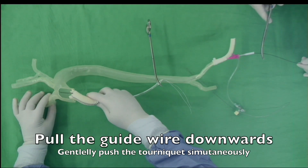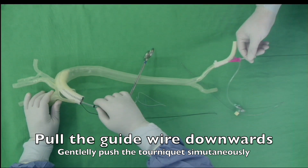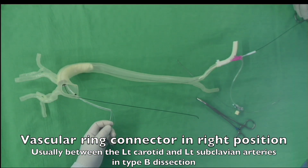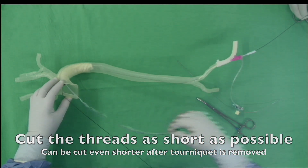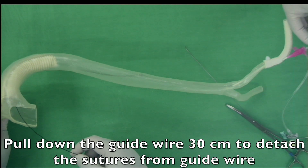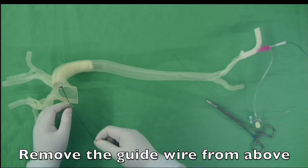Now the elephant trunk can be brought into the aorta by pulling down the guide wire. Pushing the tourniquet with a gentle force at the same time may help to insert the elephant trunk. Now the vascular ring connector is in the right place. We can cut the excess part of the sutures and remove the tourniquet. Pull the guide wire down 30cm so that the sutures can be detached from the free end of the elephant trunk. Then we can remove the whole guide wire.